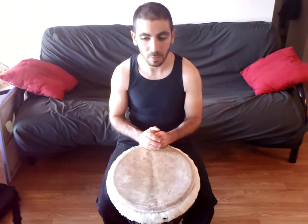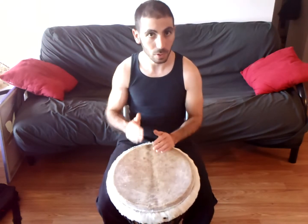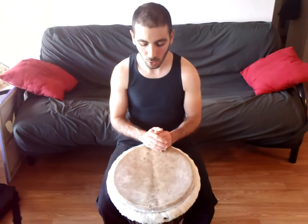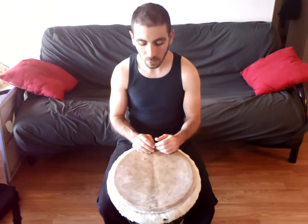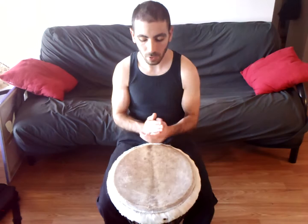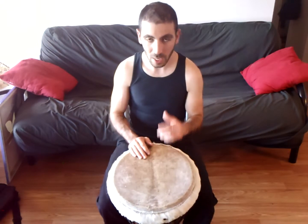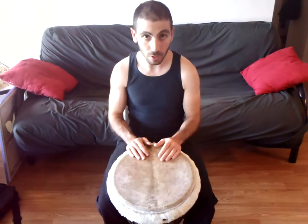Like in the first one, I mentioned spaces and rests are often a lot harder to play than the actual notes or contact with the drum. So again we're going to learn this one with traditional handing first and then we'll talk about alternate handing.